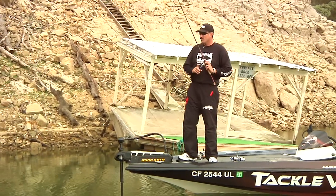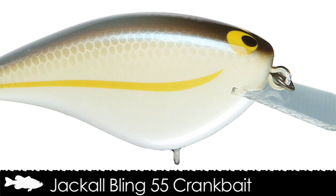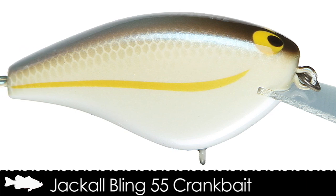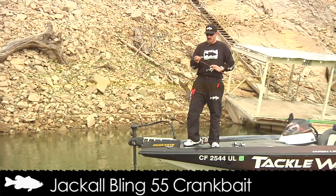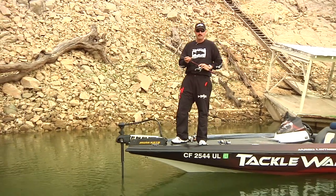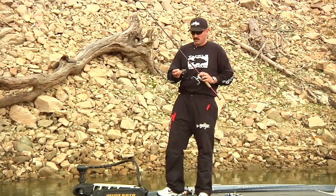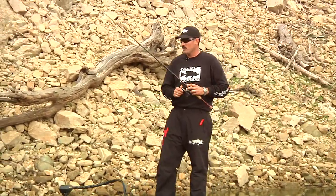One of the new baits that just arrived at Tackle Warehouse not too long ago is the Jackal Bling 55. This is a bait I saw at ICAST that I was really excited about. Since then, I've won a lot of money on this bait and caught some really big fish locally as well as at Clear Lake. It's just an awesome bait for a little tiny crankbait.